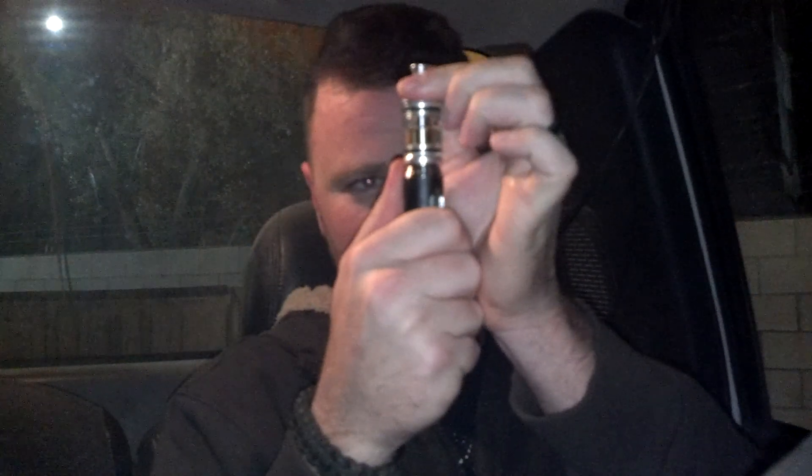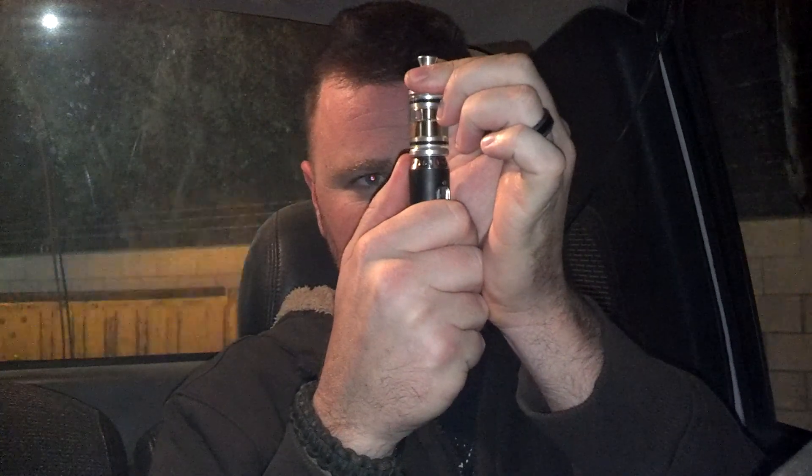I have it adjusted just barely where I can kind of see some light through there. I'm probably going to get not as wide an open draw, but not as restrictive as you just saw. That's what it is — that's where I like it. Right about there, where I'm getting not a wide open draw but I'm getting more flavor. And that's what I want: the throat hit and the flavor.